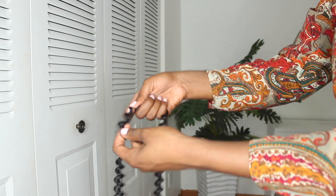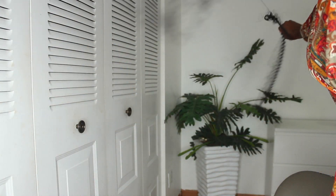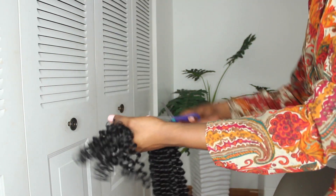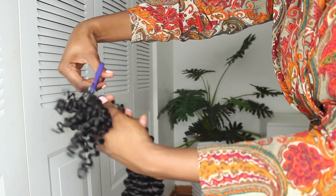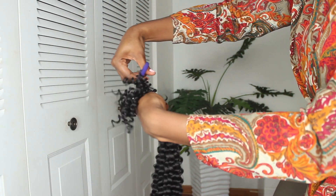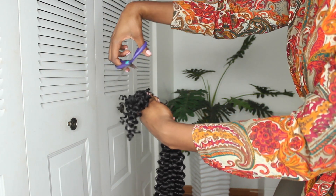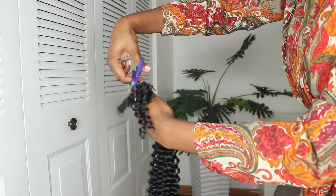When you take the hair out of the pack you have different strands that are easily separated, but you want to separate it again so that it's a bit fluffy. The fluffed version gives you a lot of volume. I also cut the ends of the pack so that it makes it easy to separate the strands.